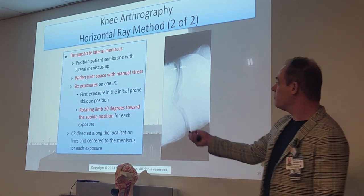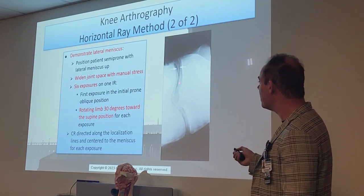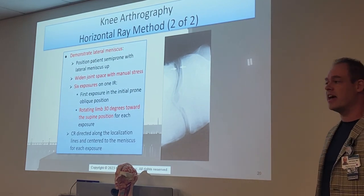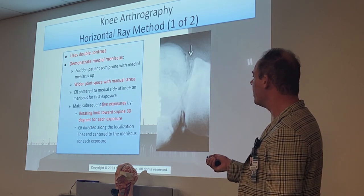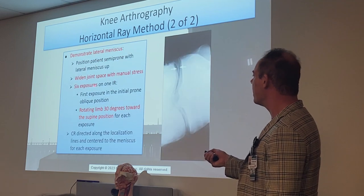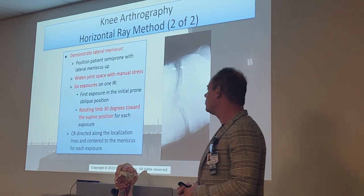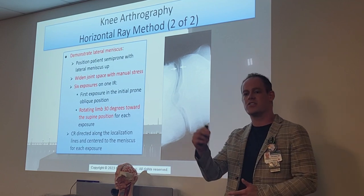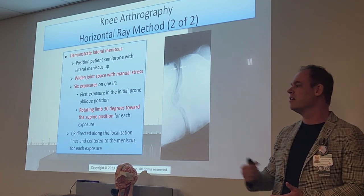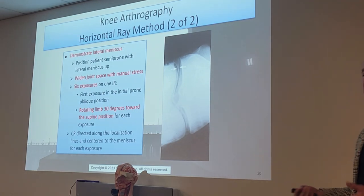To demonstrate the lateral meniscus, once again the area of interest will be elevated — patient semi-prone, lateral meniscus facing up. We'll widen that joint space and do essentially the same thing, but with six exposures for lateral versus five for medial. The reason is the lateral meniscus is slightly larger than the medial. The first exposure will be the initial prone oblique, and then we'll rotate the limb 30 degrees toward the supine position for each subsequent exposure, getting different visualizations of that joint space and meniscus.